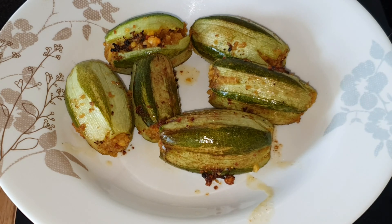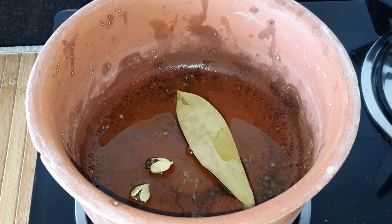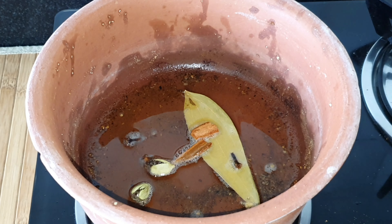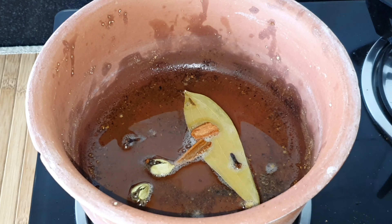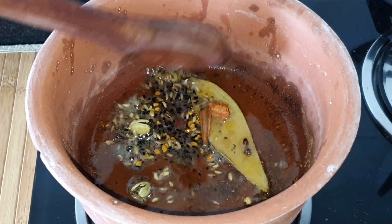In the same pot, in the remaining oil, I'm going to be adding the bay leaf, the green cardamom, the cloves, and the cinnamon and leave it there for a moment. Then I'm going to add the panchphoran spice mix and allow all of them to splutter together, giving it a good mix.